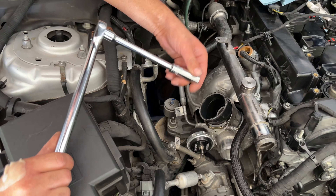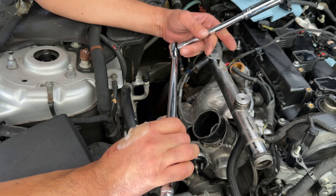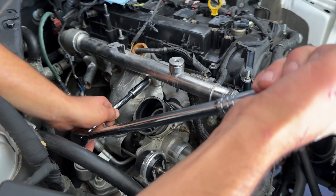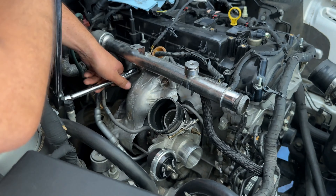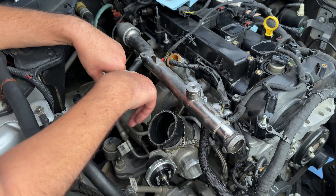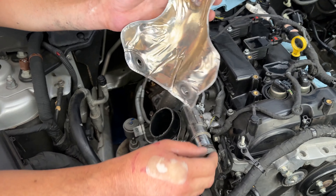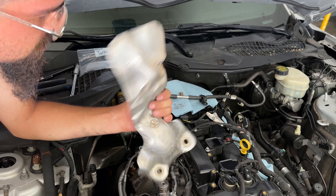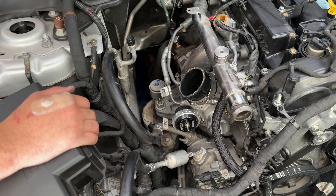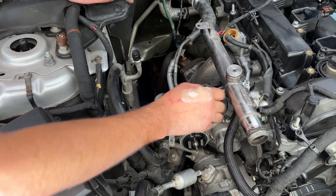You're going to take a ratchet with the T30 — there's a T30 down here on the bottom of the heat shield. Then take a 13 millimeter; it doesn't matter if you have a long or short ratchet, just make sure you have a long enough extension to get in here. The two bolts we're going to hit are the two top ones on top of the turbo. These do bend back, so don't be afraid to bend it to get it out. After you bend it, it should look something like that. Set that off to the side — now we have access to the turbo.